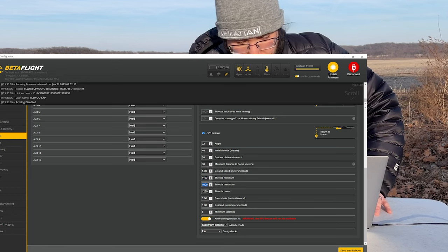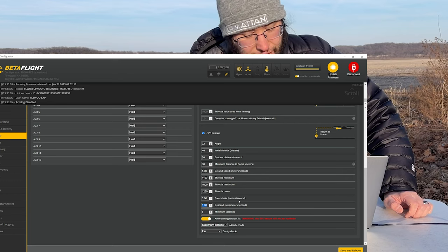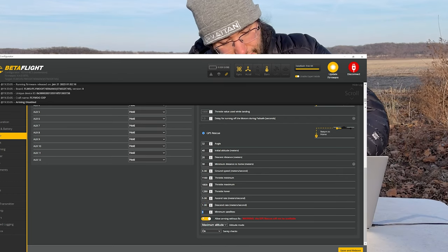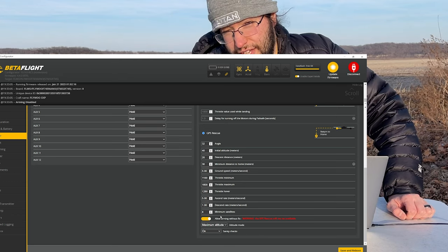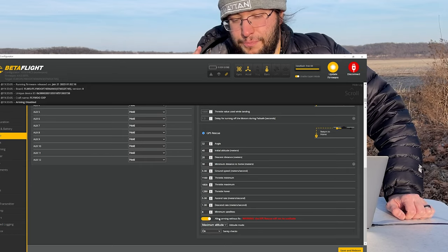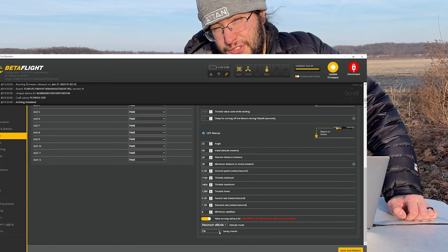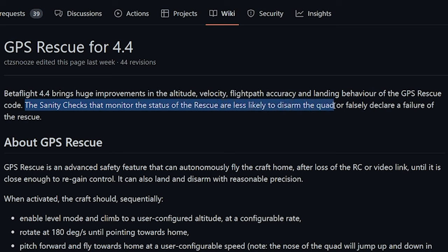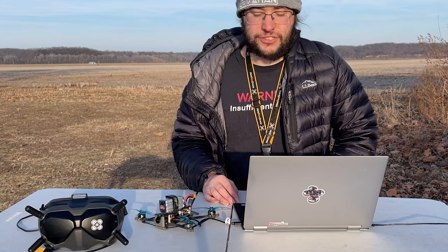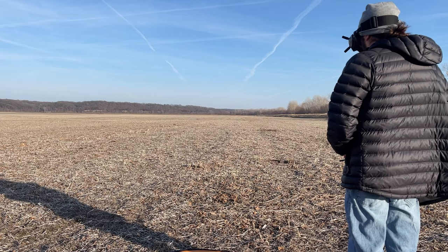Throttle minimum 1100, throttle maximum 1600, throttle hover 1280. A descend rate of one meter per second is another very safe parameter. I have arm without a fix on and minimum satellites set to six, though I'd recommend eight to do this with. The more satellites, the better — it really needs to figure out what direction it is. I've kept sanity checks on completely because they work differently in Betaflight 4.4 compared to 4.1. There have been a lot of changes so your quad won't just drop out of the sky. I used to have it on failsafe only; now it's on all the time.